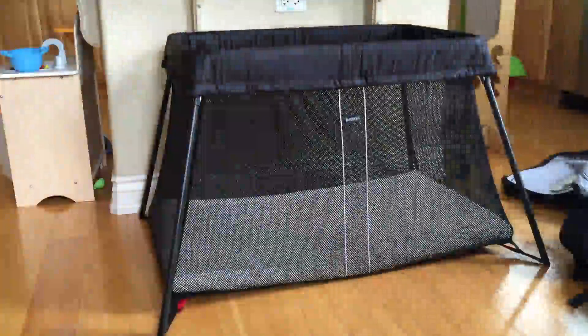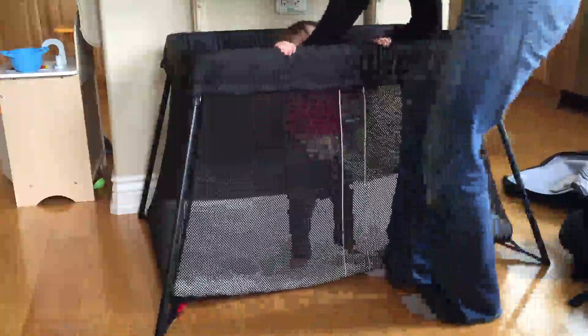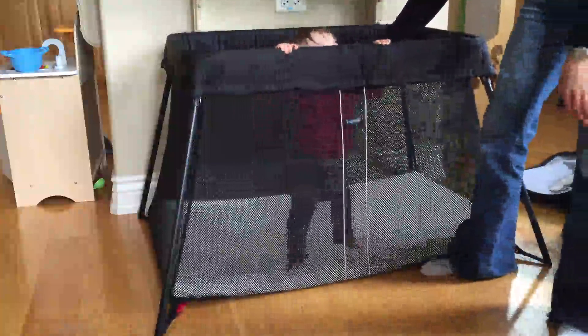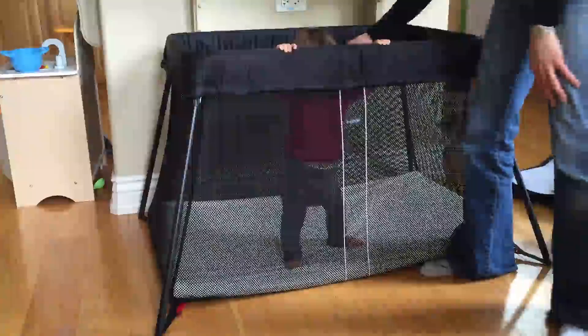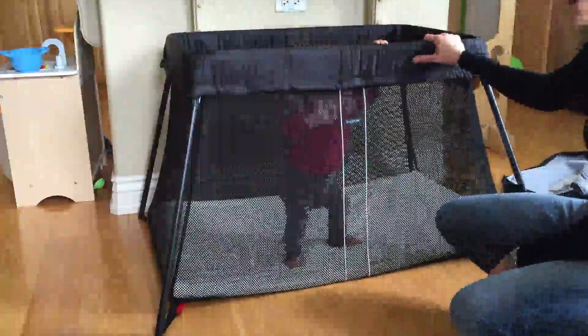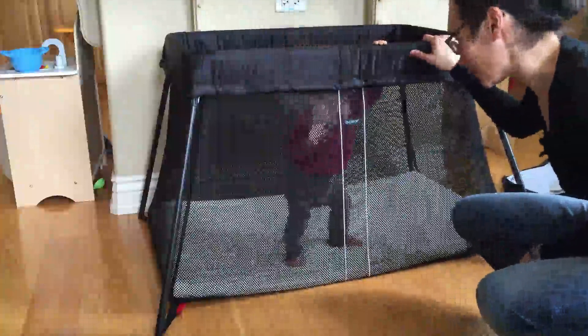Let me just put my little model in here so you can see the size. She's ten months old, standing up — there's still plenty of room for growth. I've had a two-year-old in here and she's totally comfortable with plenty of room, but it might be a little tight for a two-year-old or a three-year-old.